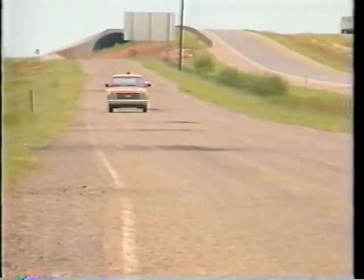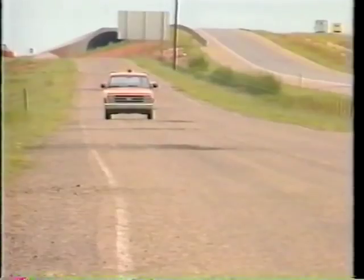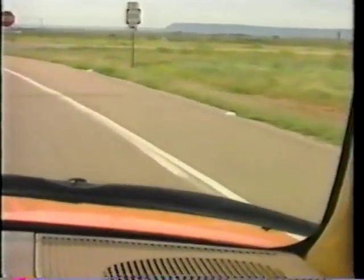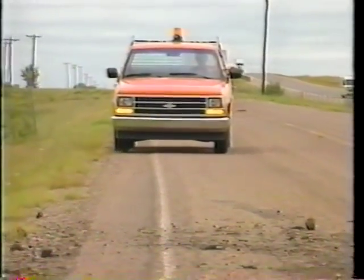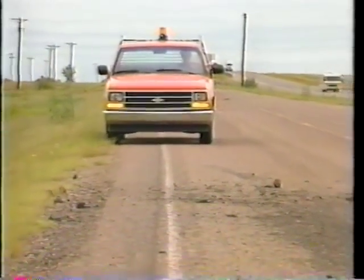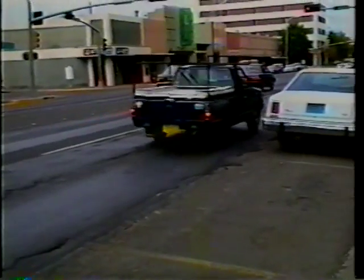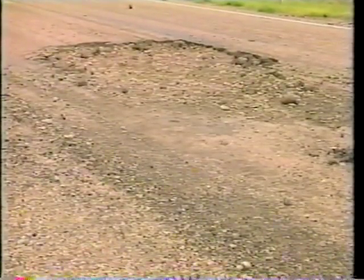Good maintenance starts with road patrol, identifying problem areas and planning repair work. Along with checking fences, signs, and culverts, a supervisor also watches for defective spots in the road surface that need to be blade patched. Blade patching can correct rutted, shoved out areas, large alligator cracks, and potholes too large for hand patching.